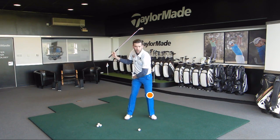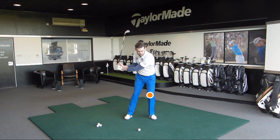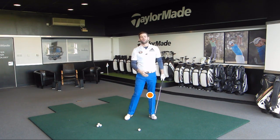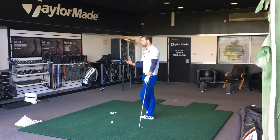So they start to shift some pressure, but what they do is leave that lead knee too much in its position from the top, and from there we're going to get a few issues as we approach the golf ball. We're going to find it's very difficult to rotate, very difficult to get the handle forwards, and very difficult to get the club exiting in the right fashion.